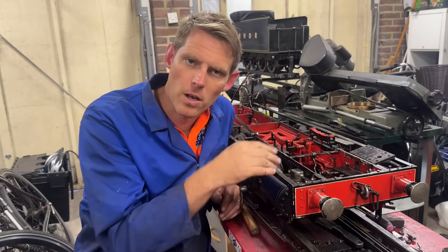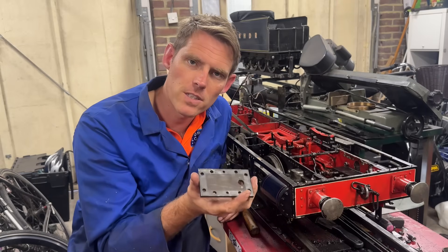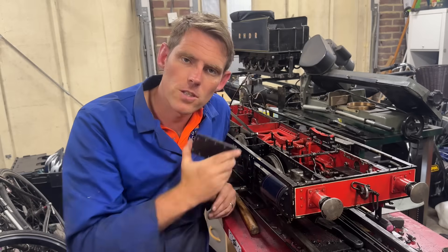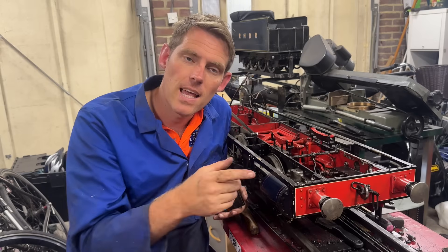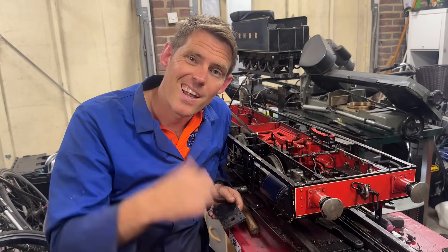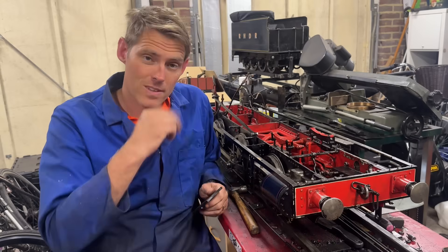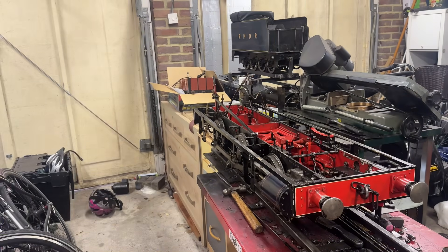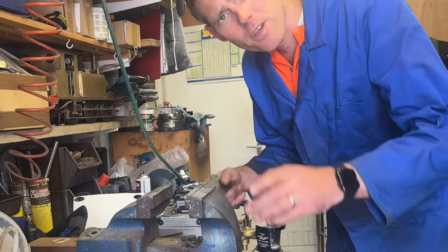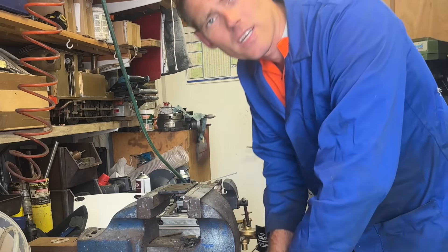The cover for the steam chest has been cleaned up — I've already done one. First of all it wants a gasket and then I'll put some gunk on it as well. So first things first, let's go and knock one out. I'm going to put the cover into the vice like that.